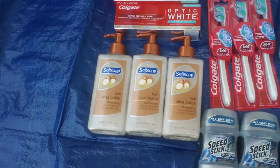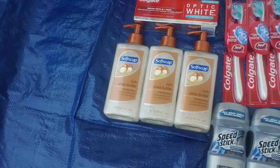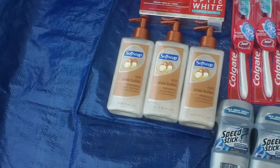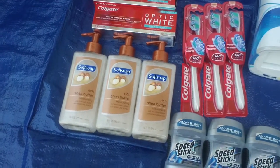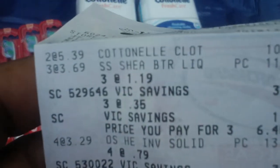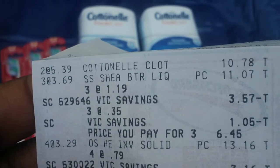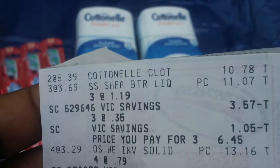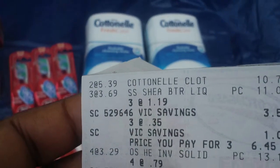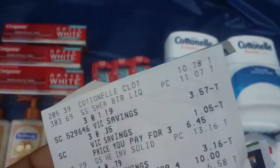I picked these up because they are part of that Colgate deal where you buy three participating items and you get money immediately taken off. I cannot tell if that's what happened on my receipt — I have to look at that. It may have, because I'm looking at $3.57 and $1.05. I used the dollar-off coupons that came in today's paper, so they should have been free plus a moneymaker.